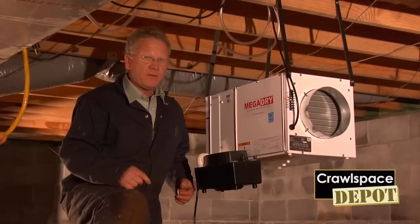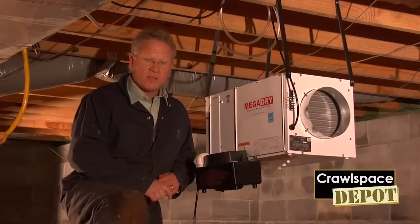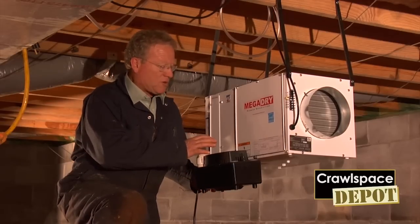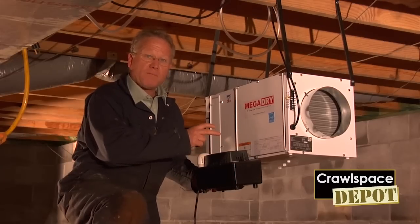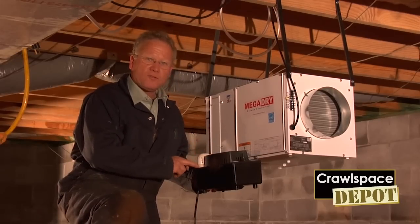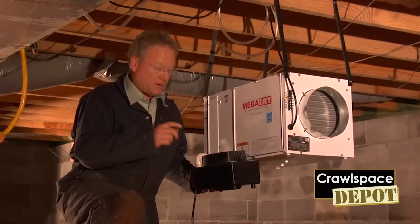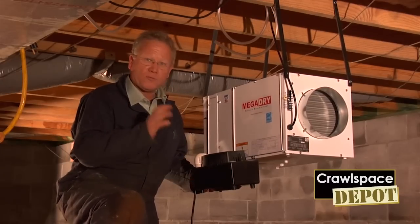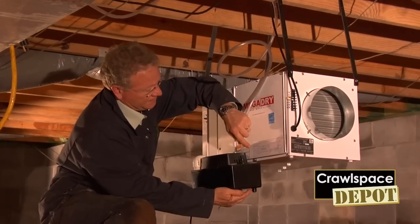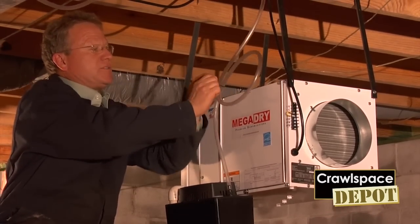Now that we have the MegaDry installed — in this particular situation we don't have the ability to run the condensation line out with a positive drain, so we are going to use a condensation pump. This is a specially designed unit for this particular MegaDry. It comes with pre-drilled holes for mounting to the side, and also comes with the tubing that attaches to the included nipple and the tube that goes down into the condensation pump. Always remember to use the condensation pump nipple that has an angle into this part — you don't need the P-trap. To finish it off, put a little loop in your line and attach it; you want this loop as part of the drain stoppage that you need.